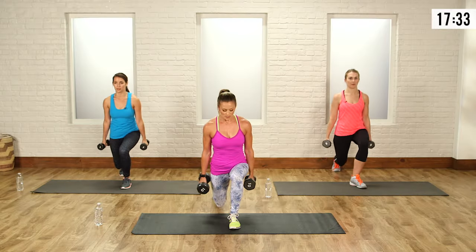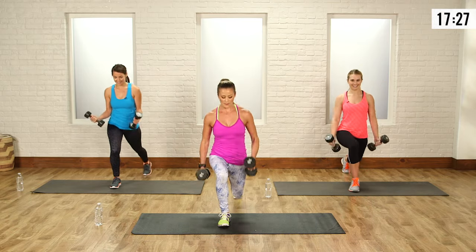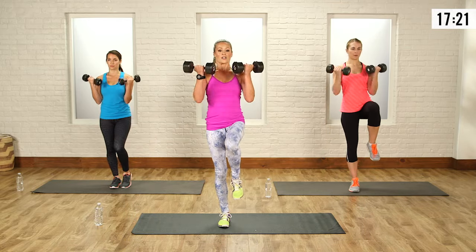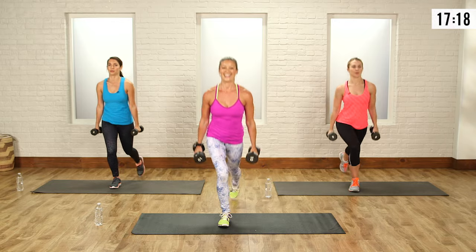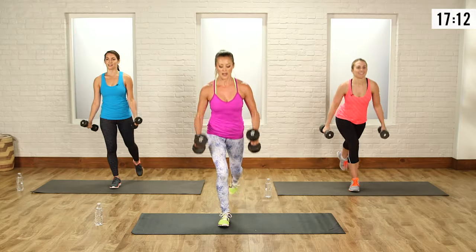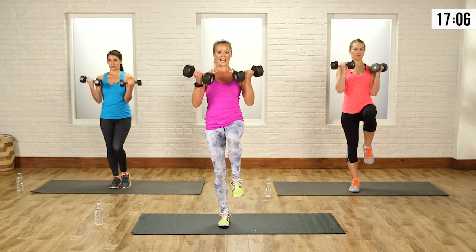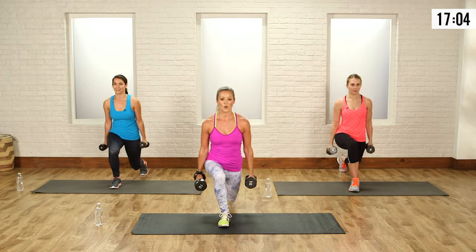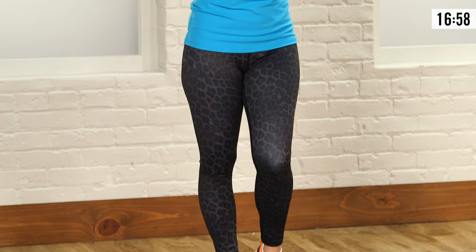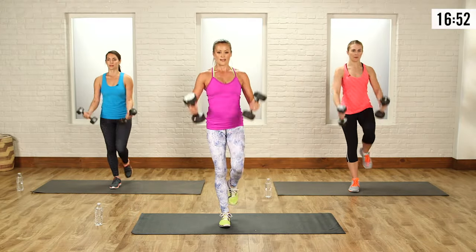Let's switch up legs after this one. My booty's feeling it. Ready? Big step back, drop straight down, come up, give it a curl. It's hard, right? Doing that big step back to really work the glutes. Drop into that front heel. I know when you add resistance it makes a big difference. Breathe it out, last one, burn, come up — awesome.